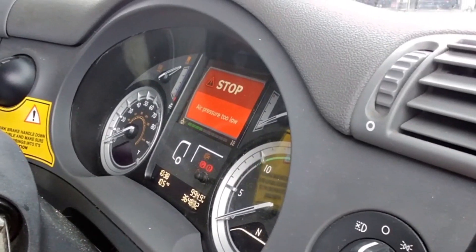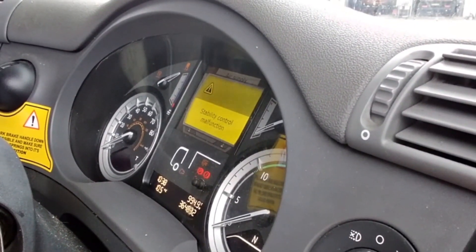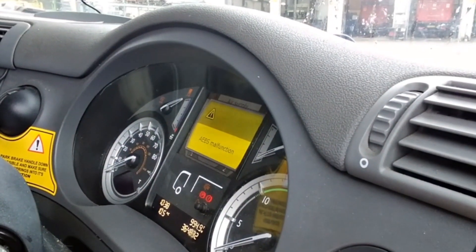Into the vehicle and we can confirm the customer's complaints via the display with red brake system truck malfunction, stability control malfunction, an EBS malfunction and adaptive cruise control malfunction.